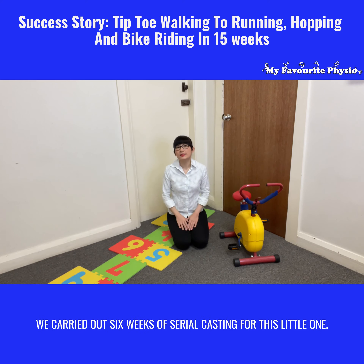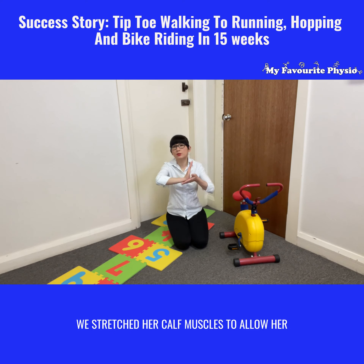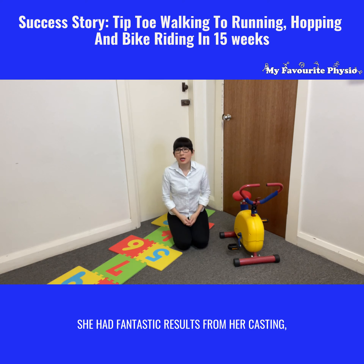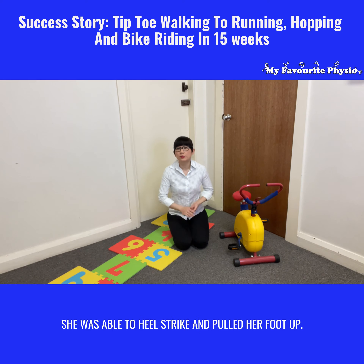We carried out six weeks of serial casting for this little one. We corrected her foot posture and then stretched it backwards to stretch her calf muscles, allowing her the ability to get her heel down on the ground. She had fantastic results from her casting, and at six weeks we got full range on her ankles and calf muscles — she was able to heel strike and pull her foot up.